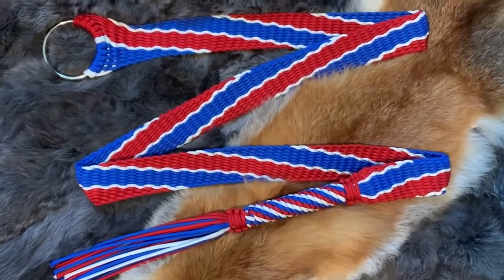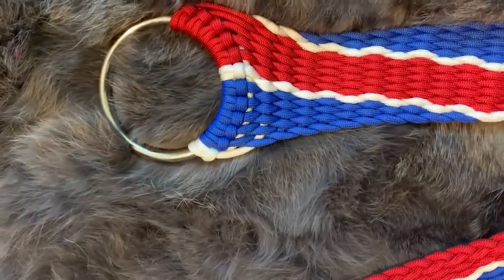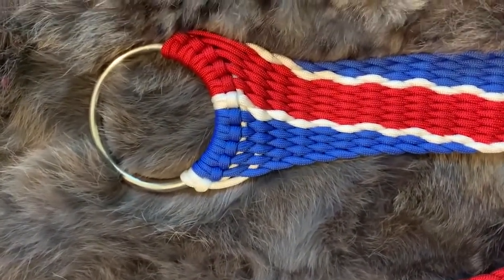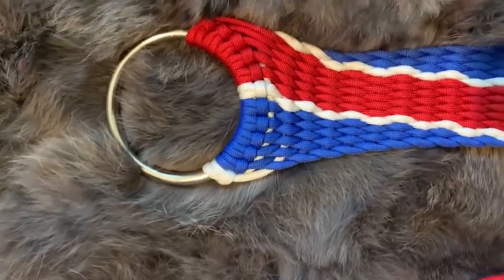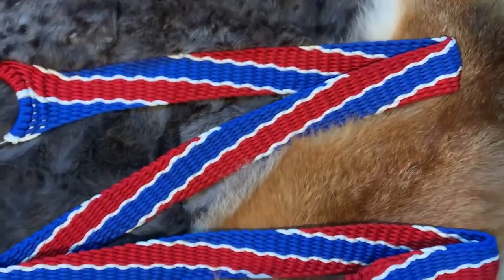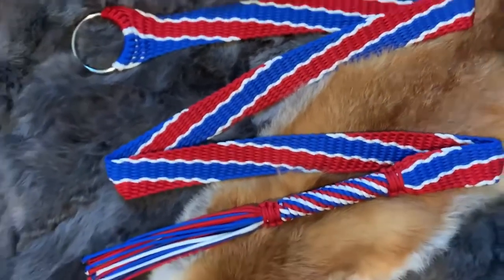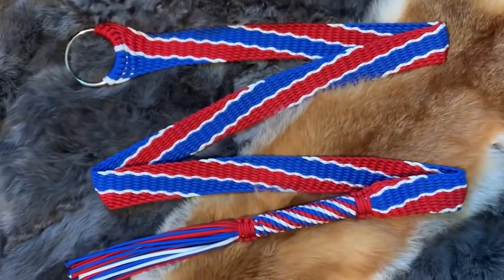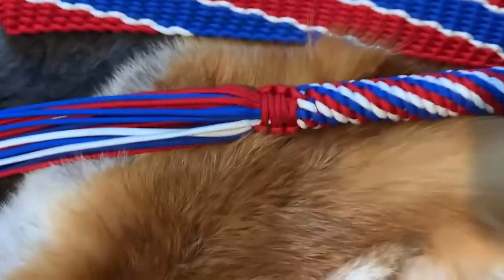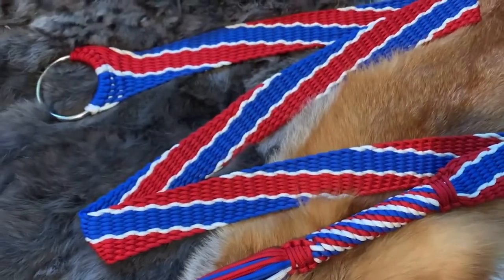Here is the finished belt. That pattern I showed you has five of two colors and then one — the white here is more of an accent. You weave all that out from left to right with a normal horizontal weave, and this is what it will look like. I finished this one up with a three-color crown knot, and the whole thing took me about three hours to make.